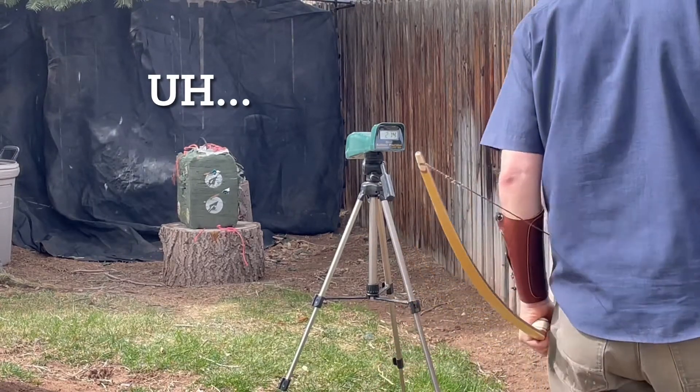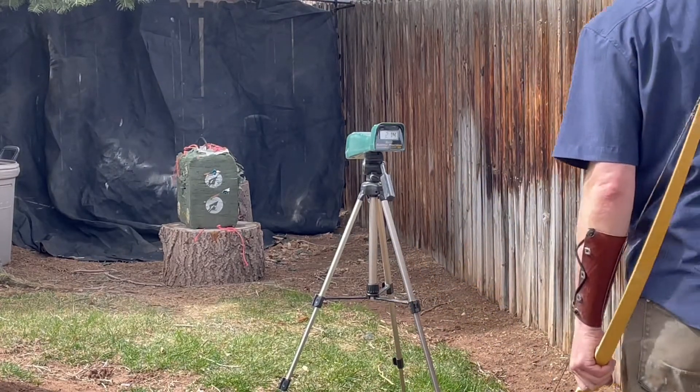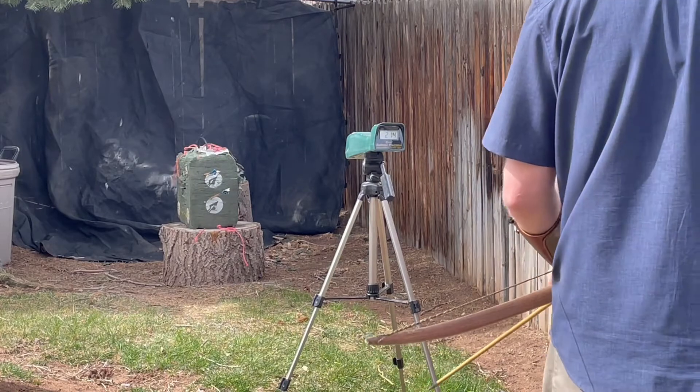First shot with the peri-reflex bow: 156 feet per second — though I'm not sure the reading was accurate.